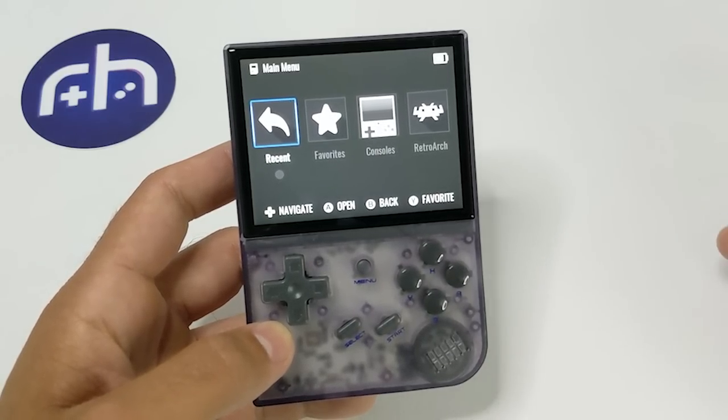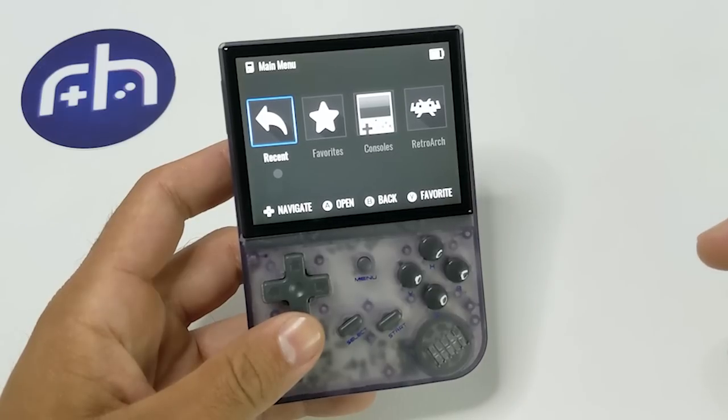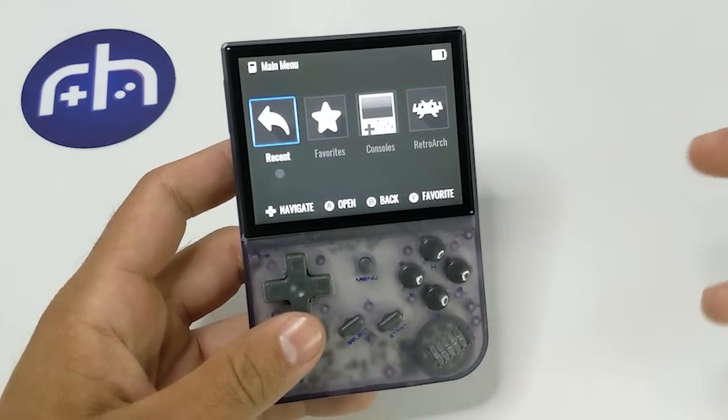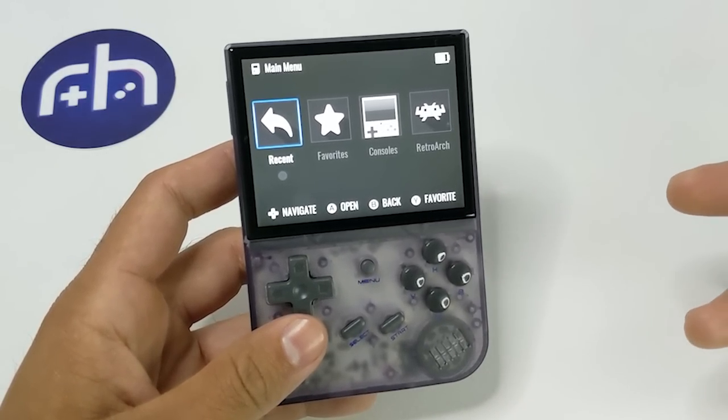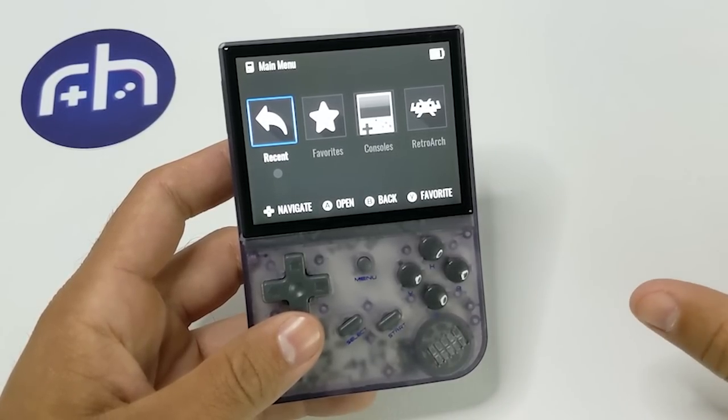A couple things we're going to cover in this video: how to install it, either how to get it onto your stock card or how to flash a brand new card and get it onto your system, and just give you an idea of where everything is — hotkeys, how it performs, all of that. Keep in mind, this is a free download, so you just have to go on Black Seraph's Patreon, download the files, and have them ready on your computer, because we're actually going to go over there right now.